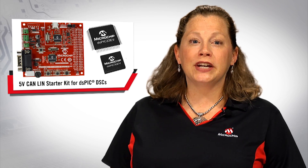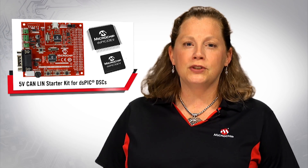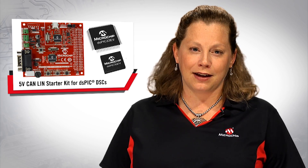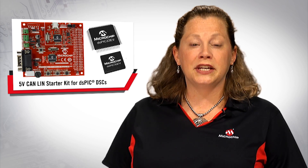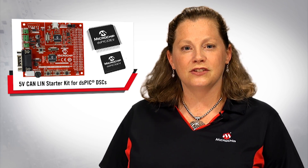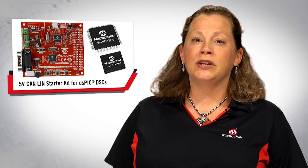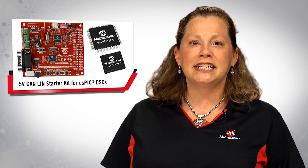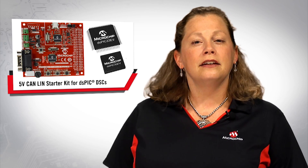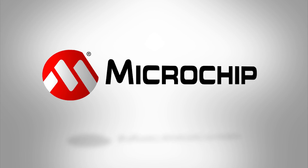The DS-PIC33 5V CAN-LIN starter kit has everything you need to start developing your next 5V application: small size, low cost, built-in programmer and debugger, and no bulky power supply. The 5V DS-PIC33 EV family enables increased robustness in high noise environments and easy connection to precision sensors. The new DS-PIC33 EV family provides 5V operation up to 150°C, including CAN and SENT communications, making it ideal for motor control and automotive sensing applications. Evaluate the DS-PIC33 EV family today using the 5V CAN-LIN starter kit. For more information, please visit www.microchip.com/DM330018. Thanks for watching.